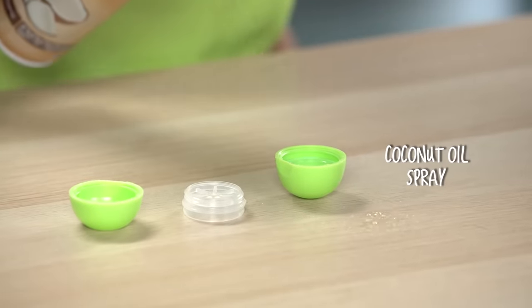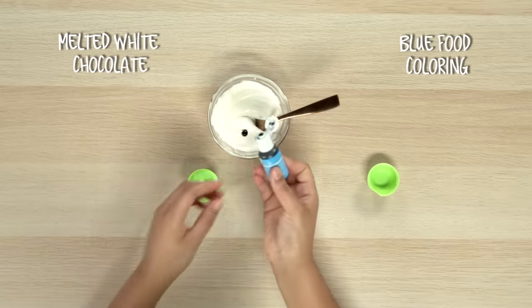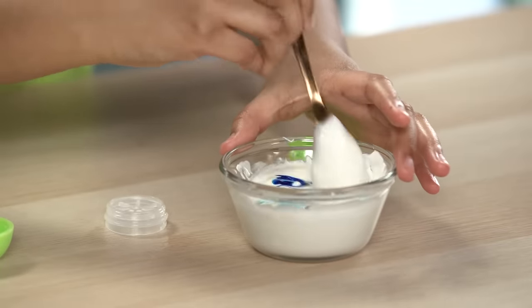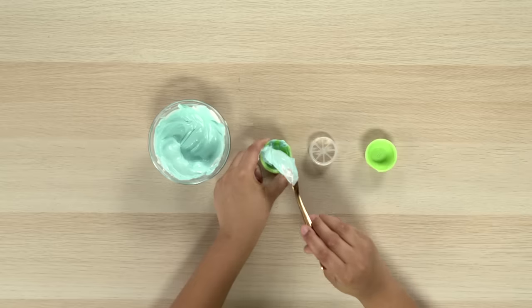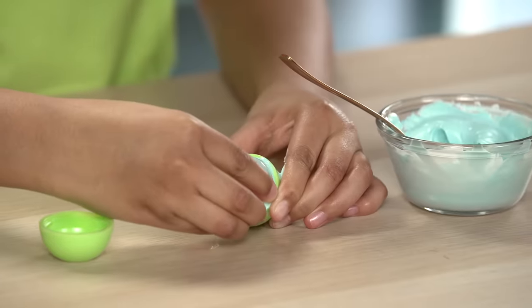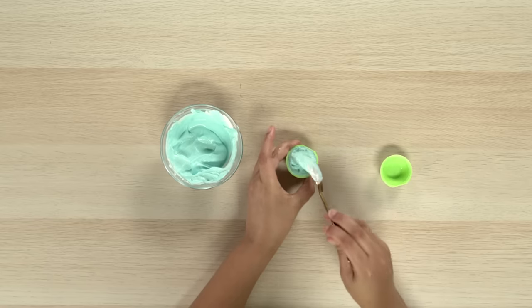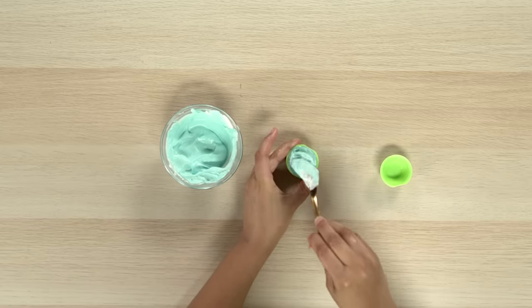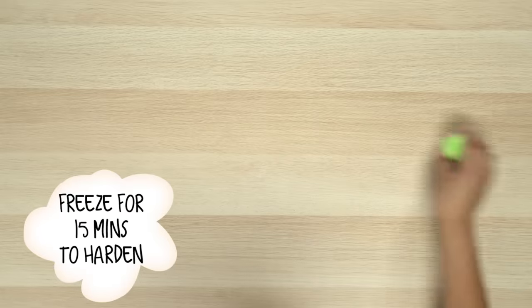First, empty out an old EOS container and spray the top with coconut oil. Now melt your white chocolate and mix in some blue food coloring. Once it's mixed, pour it into the part of the container you sprayed. Once it's full, add the middle part. Keep adding the chocolate and snap on the bottom. Pop this in the freezer for 15 minutes.